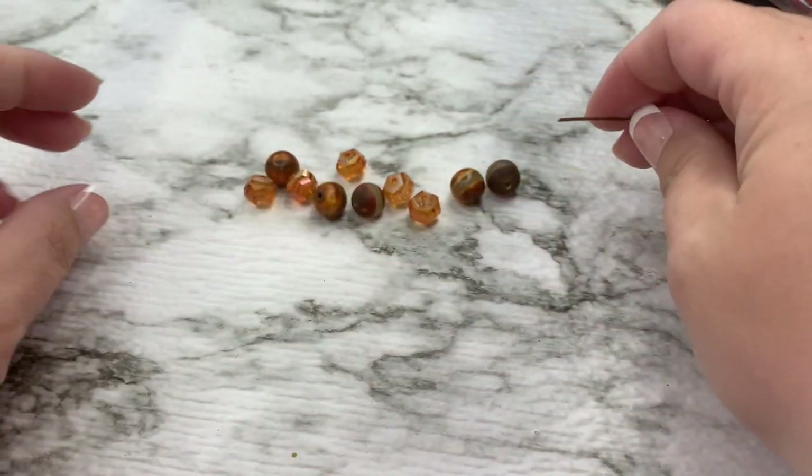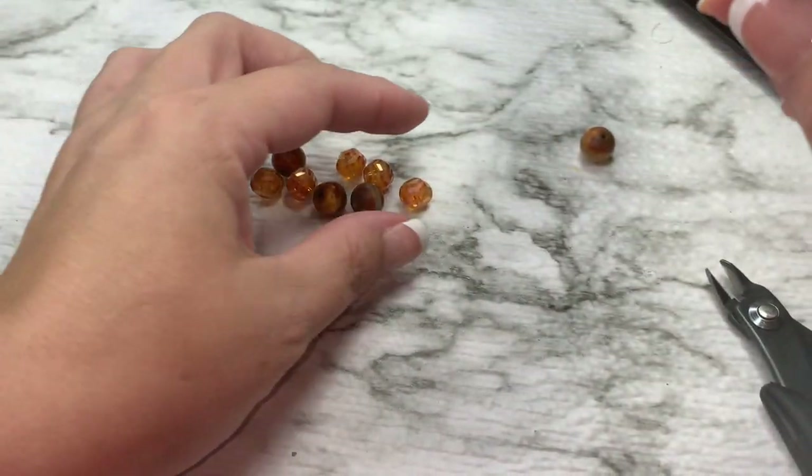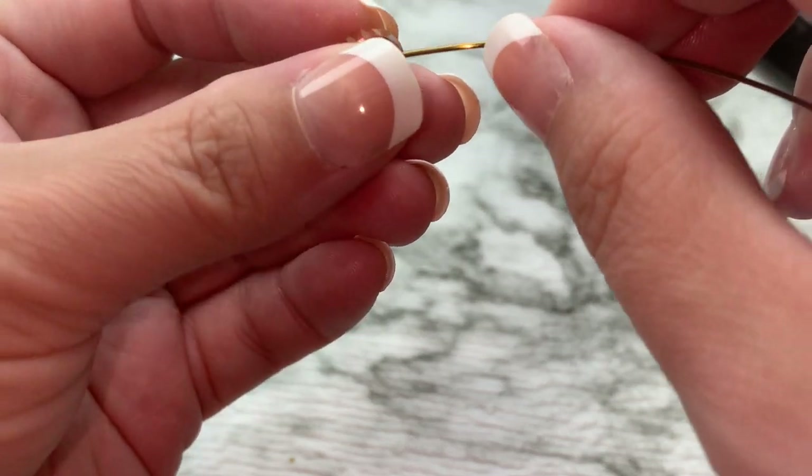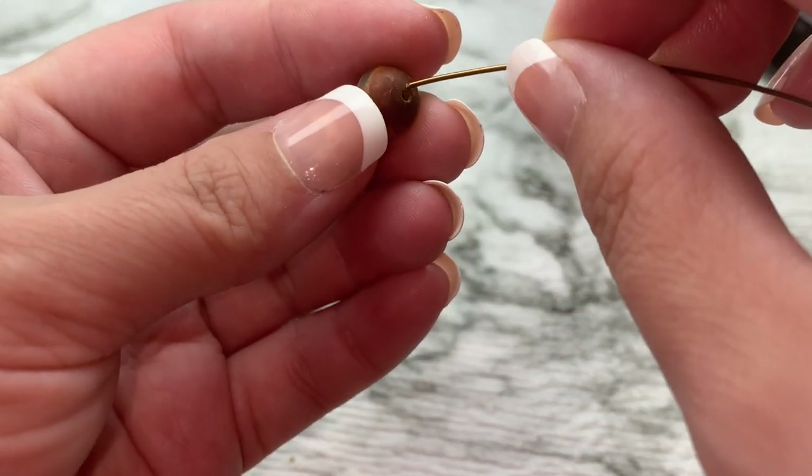We're going to put our beads on, starting with the Z beads. We're going to do one Z bead and one crystal, alternating them until we have them all on our wire.